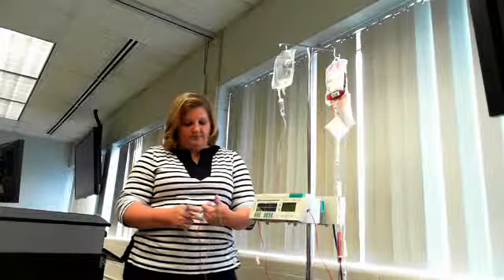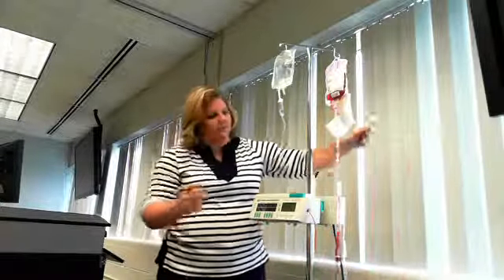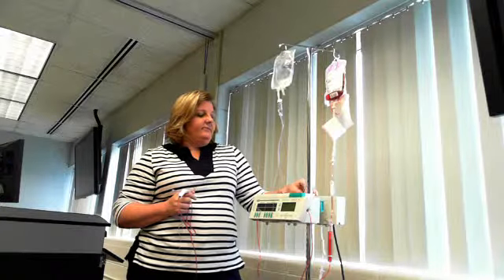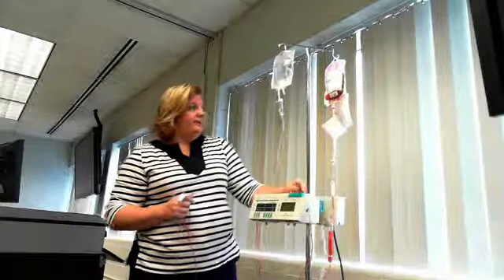Once the 20 minutes is up, you will have taken vital signs once every five minutes for a total of four times. After that, monitor vital signs once an hour until the transfusion is completed. If the patient has any signs or symptoms, they should let you know — constantly ask them. Also, if they feel the IV is giving them trouble or they notice swelling at the site, tell them to notify you immediately.